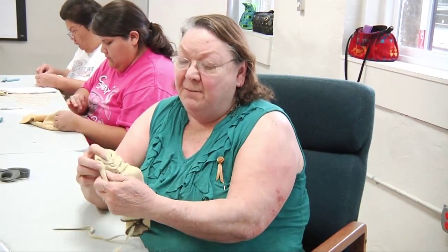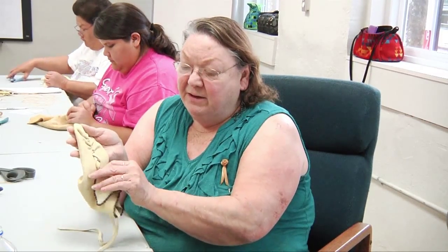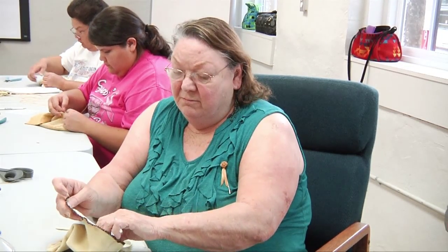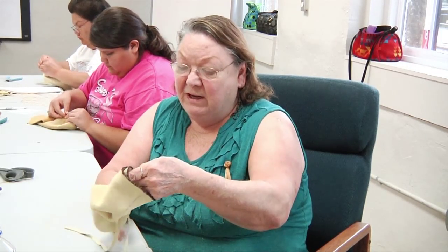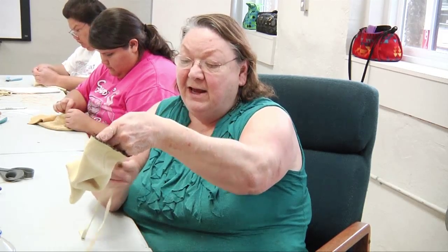Our traditional Cherokee moccasins would be without the beadwork — our everyday moccasins would be — and they would be without a vamp and with a toe, just with the puckers, and they would have the lace, and then whenever you put them on, this would be the outside of course.